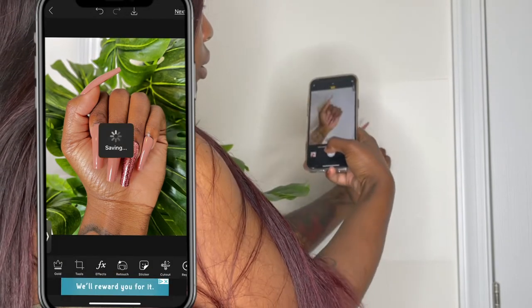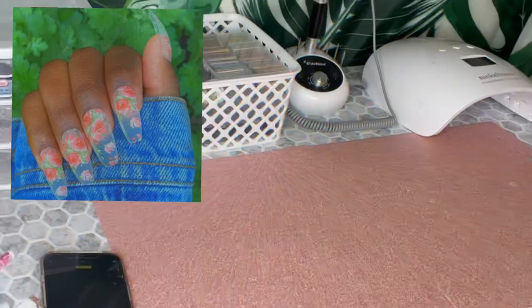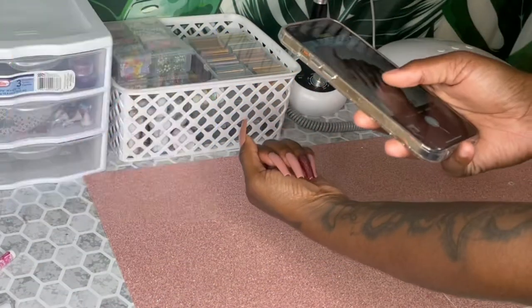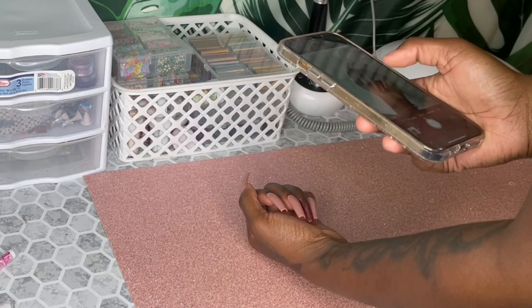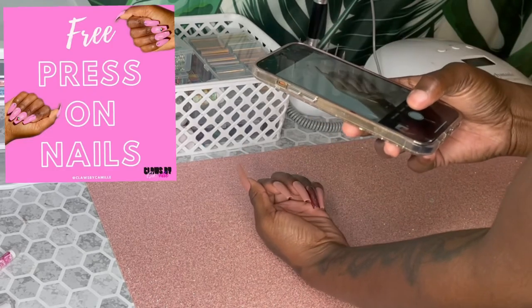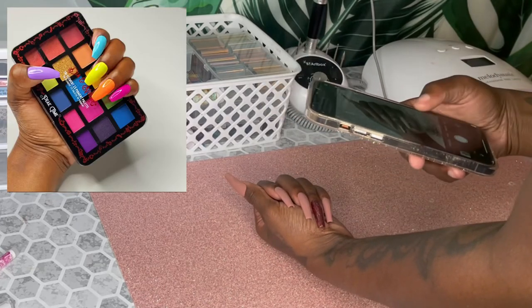Behind the PicArt video, you'll see me taking pictures on a white piece of paper. I'm doing that because you can do cutouts of your hand and use those on your promotions and advertisements, like for your sales. I'll put a picture up here so you guys can see it. Really just make it your own.